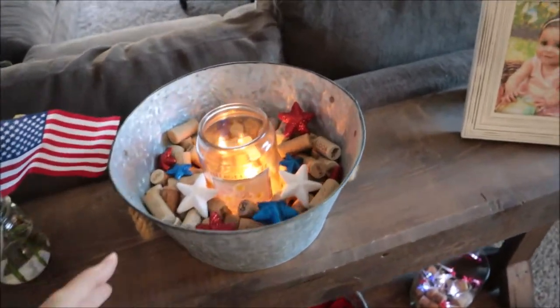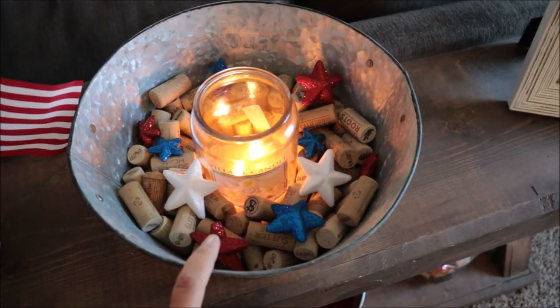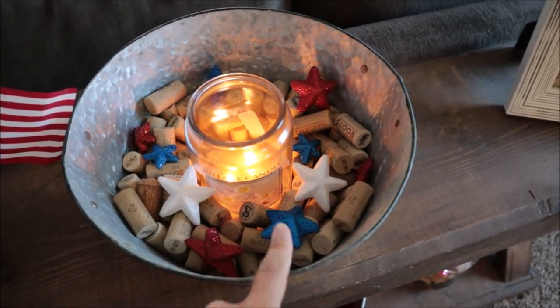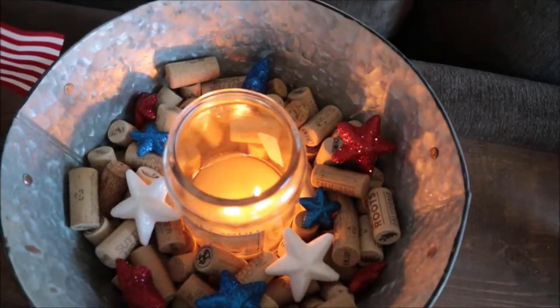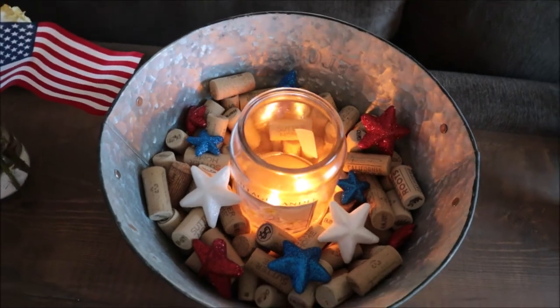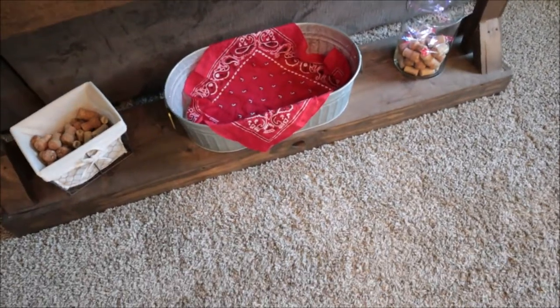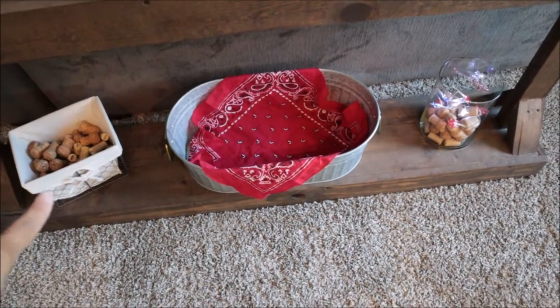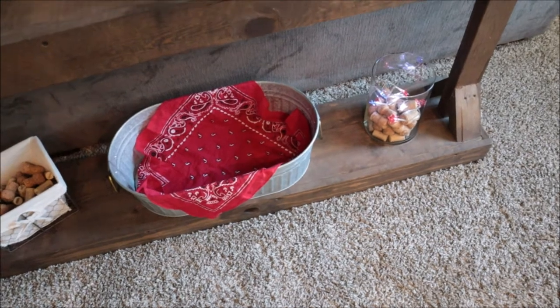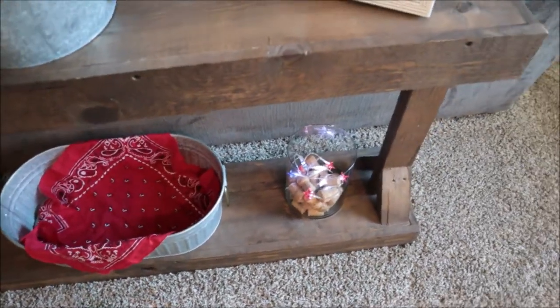In this galvanized tin over here, I just have wine corks and some red, white, and blue stars — these are like table scatter, so I just threw them in around the wine corks and it looks so cute. Down here on this level, I have another galvanized tin and I just threw a red bandana in there. I thought that looked cute and country — red, white, and blue, it goes with the theme.